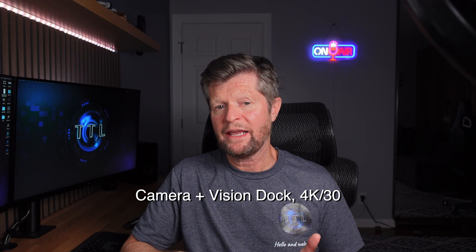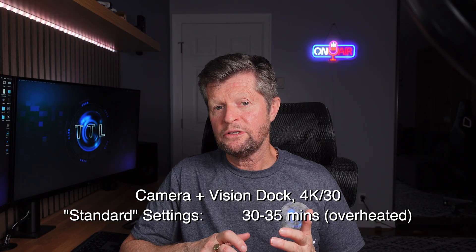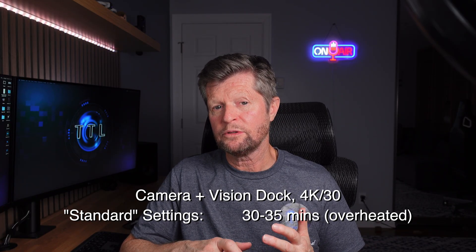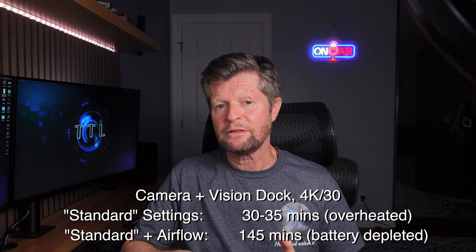Switching to the camera-plus-Vision-Dock combination: if you recall, even at 4K 30fps we were getting overheating every 30 to 35 minutes. With the introduction of gentle airflow over the camera, we were able to record for almost two and a half hours without any incidents of overheating.